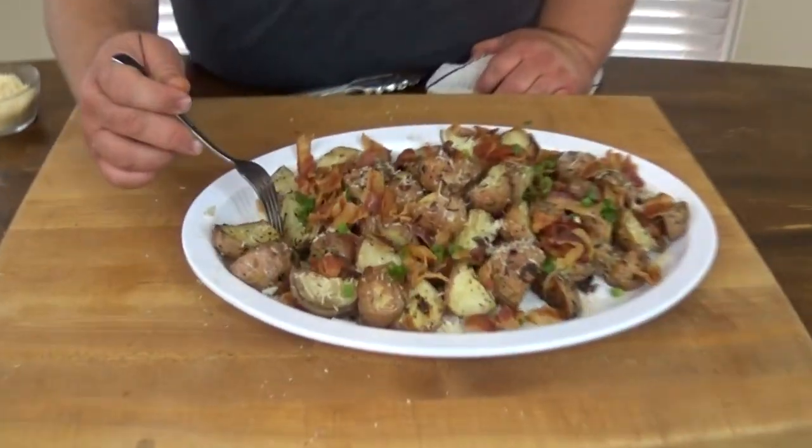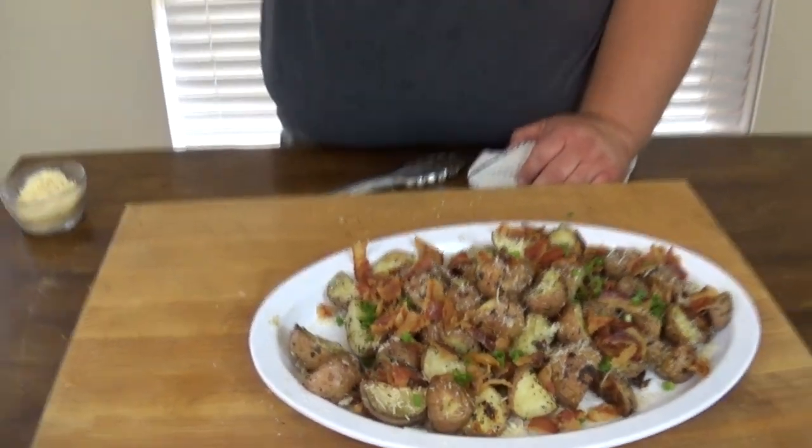Parmesan garlic smoked potatoes — How to Barbecue Right style. The potato flavor comes through, but you really taste the bacon, the smoke from the grill, and the Parmesan cheese. And the roasted garlic — that's really where it's at. If you're looking for another side dish, you've got to give these smoked potatoes a try. Hit them with the bacon grease and olive oil, get them seasoned up, and it'll blow you away. If you like what we're doing, subscribe to our channel — we'll put out more great videos all year long. You can also find us on Facebook and Twitter.